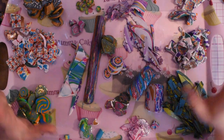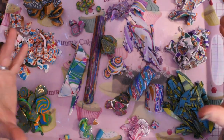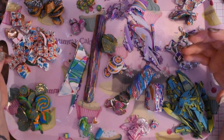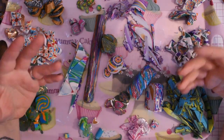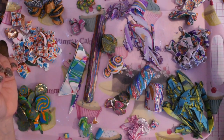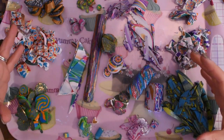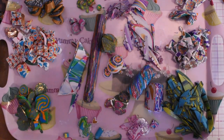Hi, I'm Becca and welcome to my channel. Today I was wondering if you ever got all these cane ends and scrap pieces of clay from doing caning or beads and things like that, and thought what do I do with all of this instead of just turning it into muddy clay. As you can see, I've got it separated out into different colors.